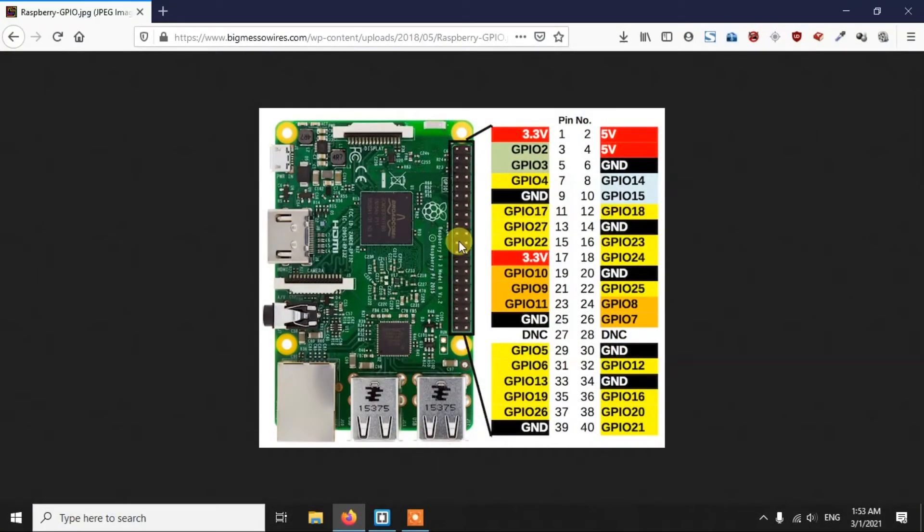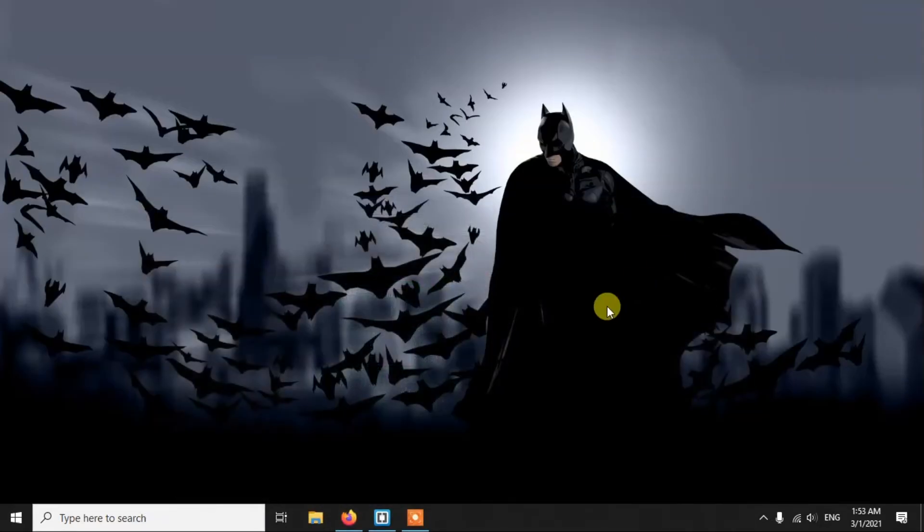First, let's talk about the connections. There aren't too many connections in this project. We have to connect the button with the 3.3V pin and another pin with GPIO 15, which is pin number 10 on the physical board. So one pin goes to 3.3V and the other to physical pin number 10 or GPIO 15. We also need to connect the camera to the Raspberry Pi.